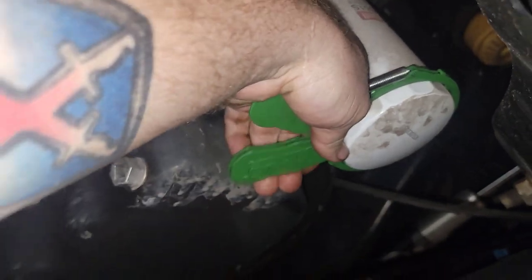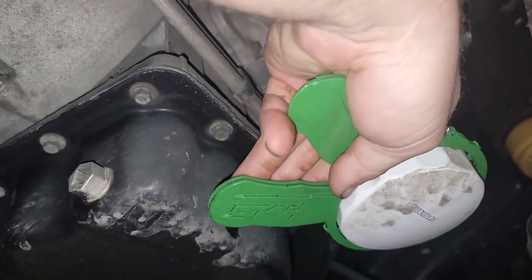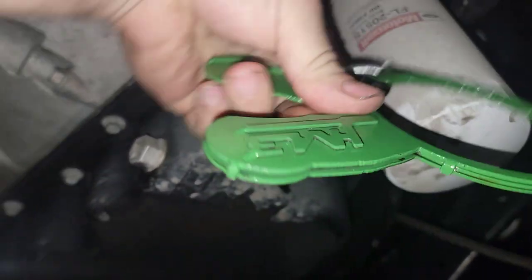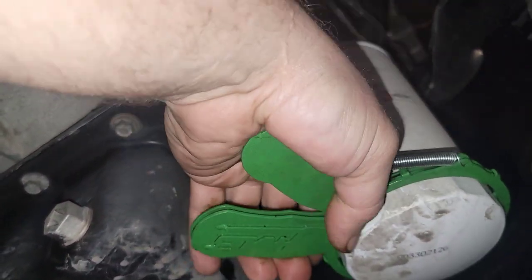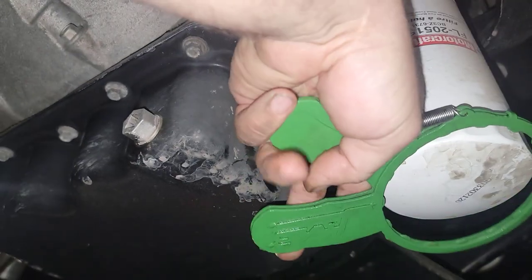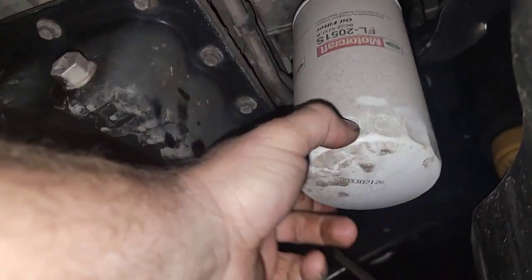The JM3 is basically a universal OE kit — it grabs the outside of the flutes on the filter and you can use it for Chrysler, Ford, and a lot of standard American stuff. I just use it all the time whether or not I have a stuck filter. It's comfortable, no straps needed, and if I need to I have the backing part to wrench into for a stuck filter. That's at jm3oilfilterwrench.com.